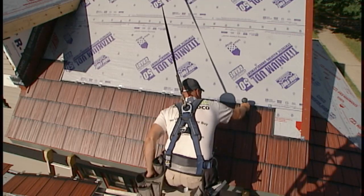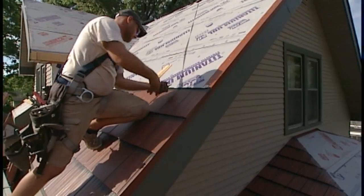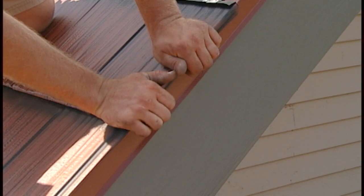Upon reaching the end of a course and also when a course is started, installers should remember to snip the first and last shingle clip at the hooking area through the top flange. This will help pin the course in place and prevent any horizontal shifting.